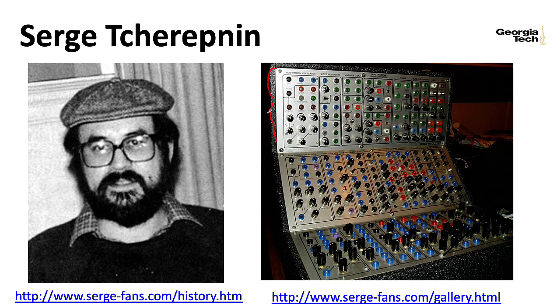Serge synthesizers are four rack units high, and a rack unit is 1.75 inches, so that would make that seven inches high. The Buchla systems are also four rack units high. Serge uses banana jacks for everything, whereas Buchla used banana jacks for control signals and eighth-inch jacks for audio signals — although they're not really eighth-inch jacks, they're really something called tinny jacks or tiny jacks.